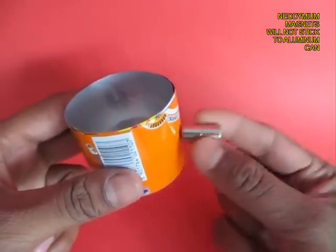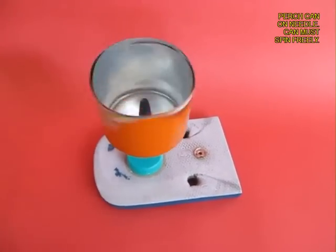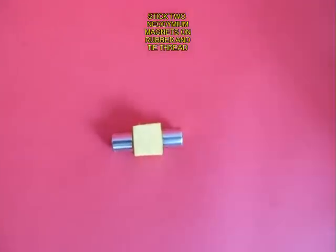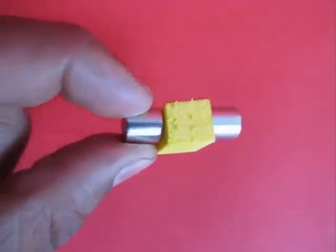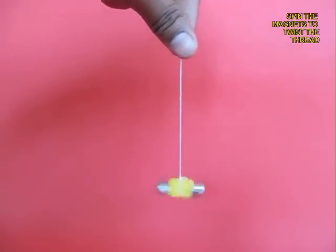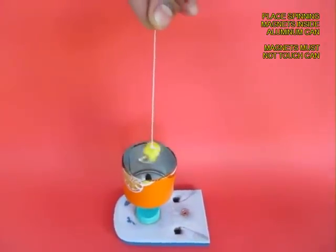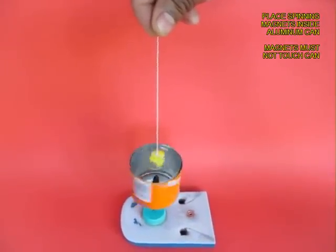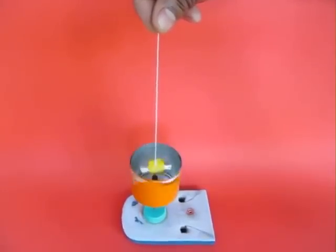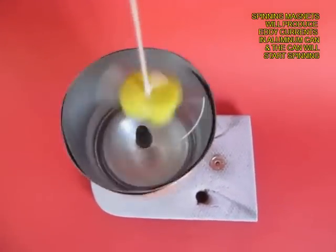These strong magnets stick to scissors but not to the aluminium can. The can must rotate freely on the needle. The two neodymium magnets are on a yellow piece of rubber tied to a thread. Spin the thread so it twists and the magnets start rotating in the opposite direction, then take them inside the can. The magnets must not touch the can, but because of the induced eddy currents, the aluminium can will spin very fast.